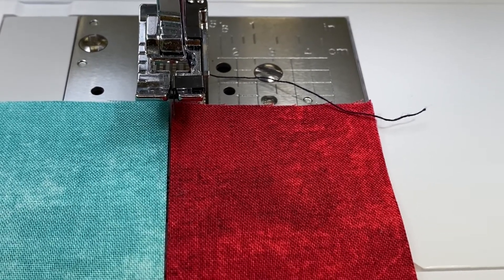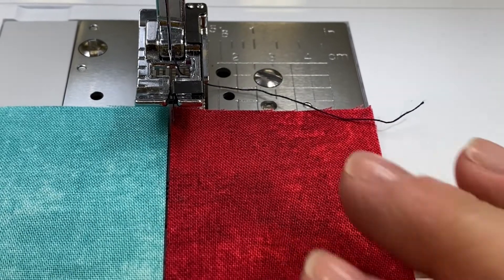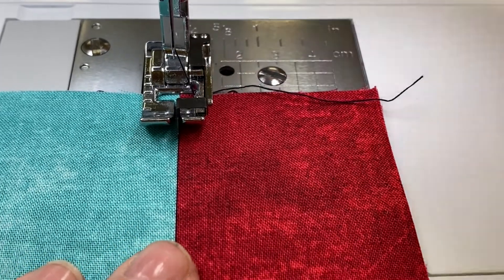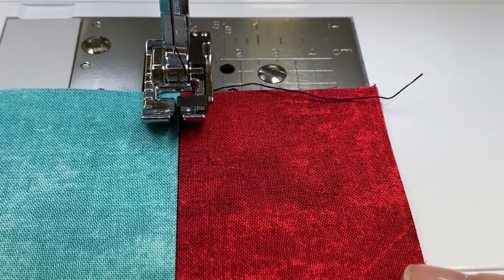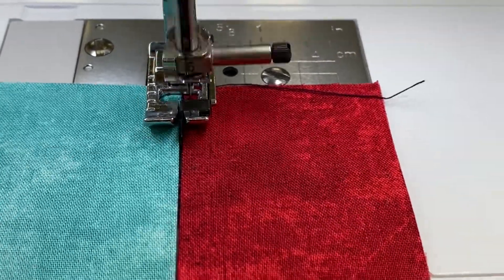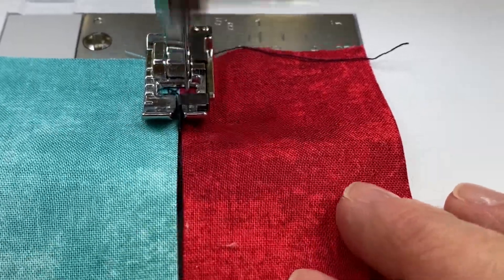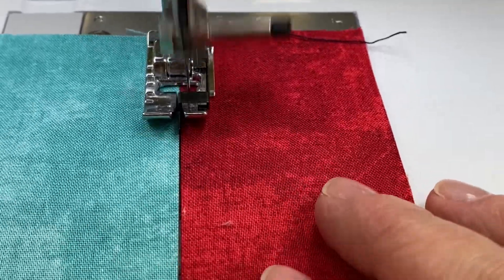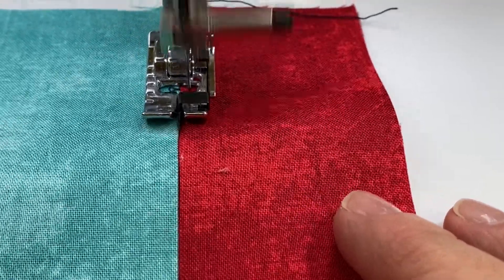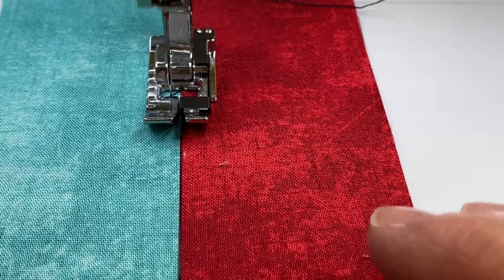I'm going to switch over to another stitch — let's choose this decorative stitch. Again, I'm just going to guide that center piece right up the middle between the two fabrics. I'll just do a portion of these fabrics here.